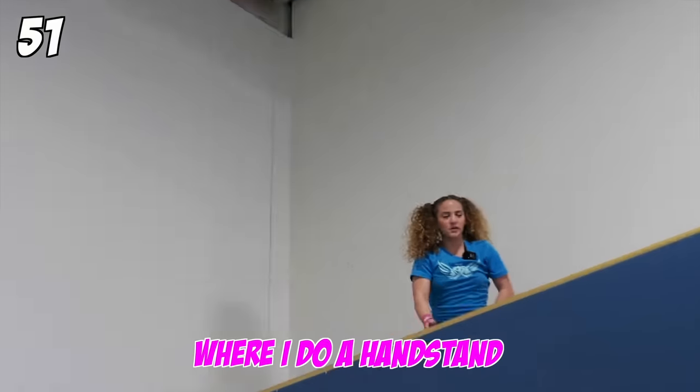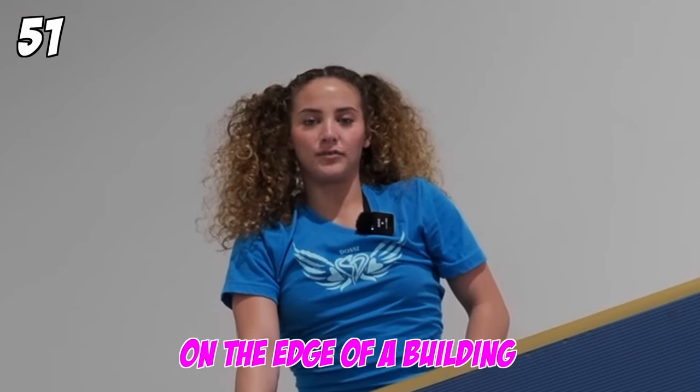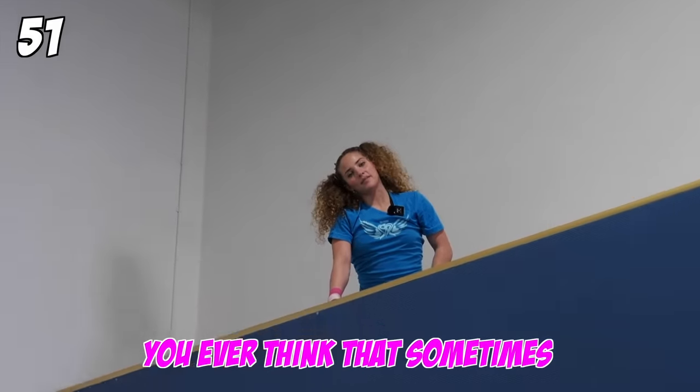So it looks like this, where I do a handstand on the edge of something like this high. I could do a handstand on the edge of a building. You ever think that sometimes? Or is it just me?